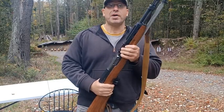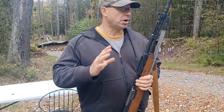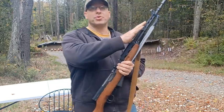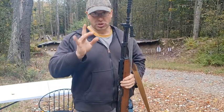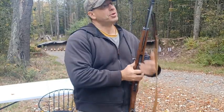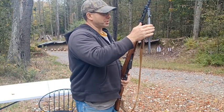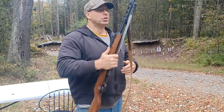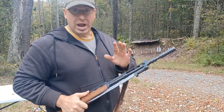Hey everyone, I want to do a quick follow-up video with some information I got from one of my viewers from Slovenia — thank you very much — regarding aiming the grenade launcher on the SKS. The Yugoslavian SKS has this really cool folding bayonet, and I did a more detailed video on that already, but it also has a built-in grenade launcher. In the last video I did not know how to aim it.